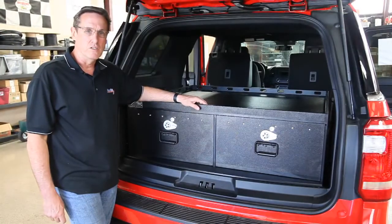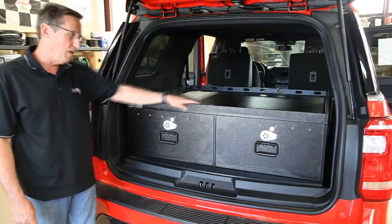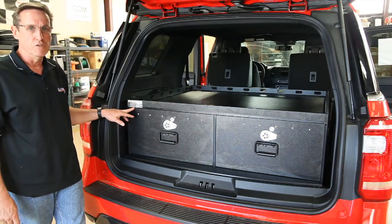That completes our installation on the 2018 Expedition PolyVault. If you have any questions, you can call us anytime — our phone number and name is right on the vault. Thanks again for choosing Plastics Plus.